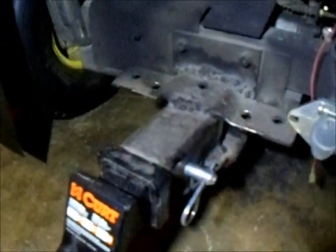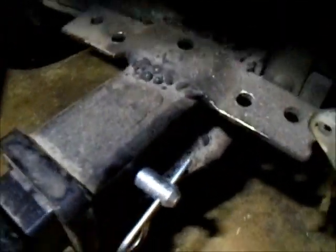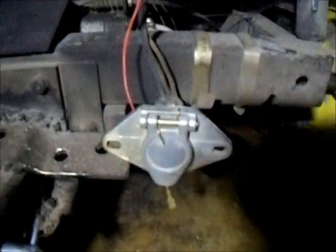I added a two-inch channel hitch and had it welded on to the tongue to make a two-inch receiver on it, plus the light trailer plug put down. And this right here is my neon light for my trailer.